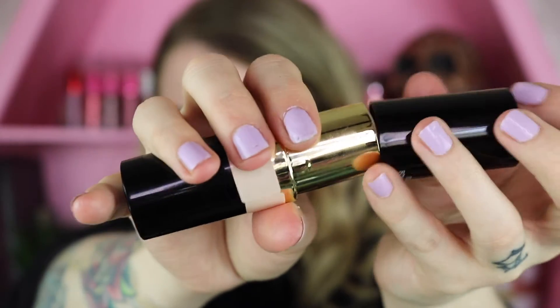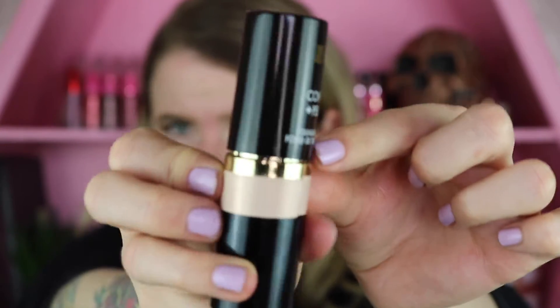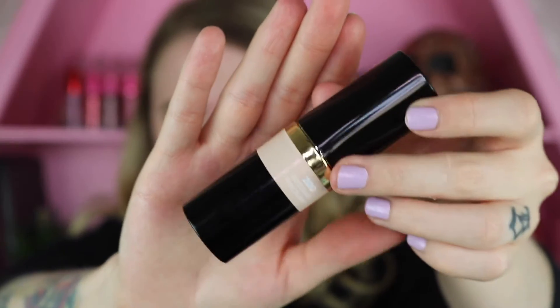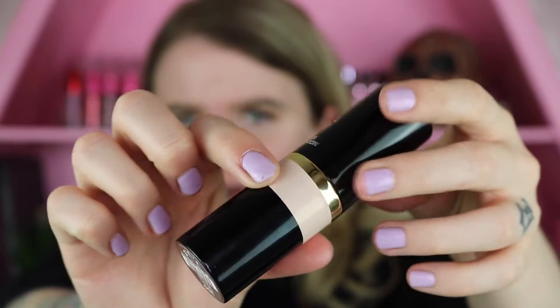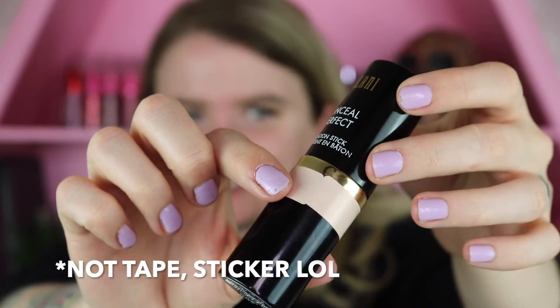What's keeping the cap on is these little ridges — when you put the cap on it pushes it out a little bit, so it kind of sticks. It just doesn't feel that secure to me. Another thing I thought was kind of funny is that they put the little foundation marking around the tube — it's just a little piece of tape. Not a huge deal, just something to mention in case you're into packaging.